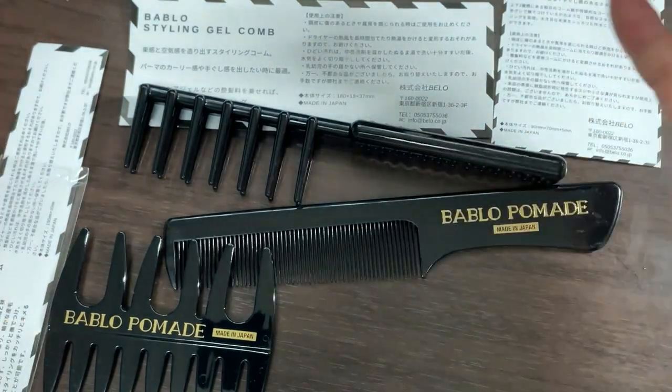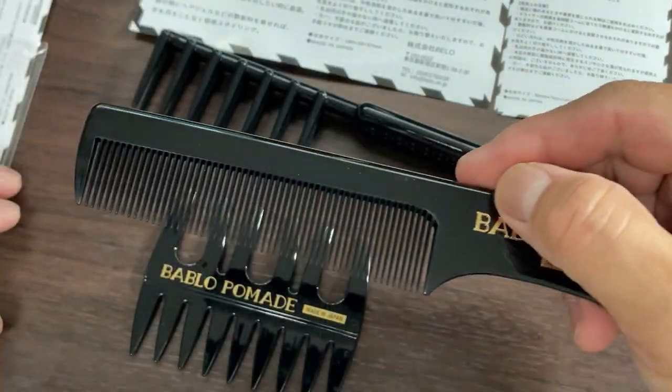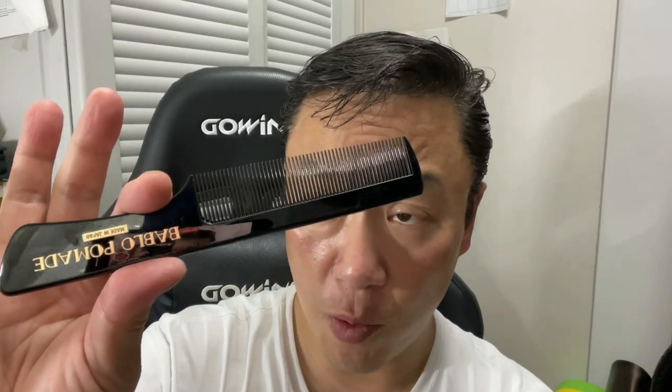I'm going to have to read up on this literature. But I need to comb my hair right now — I'm going to test this comb out first. My hair was a mess and I just put some pomade in my hair. I'm going to test out this comb.